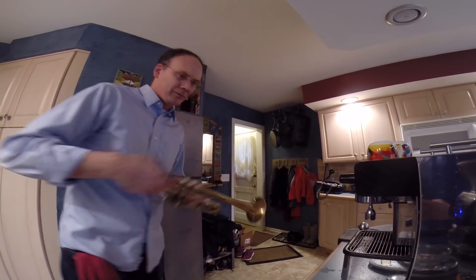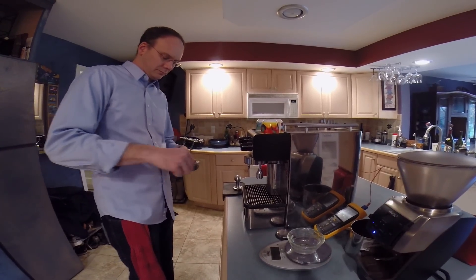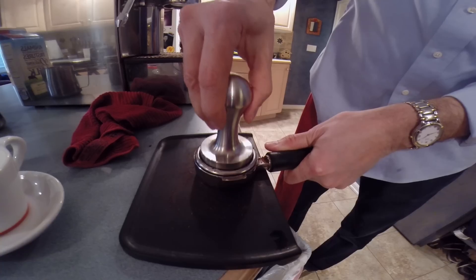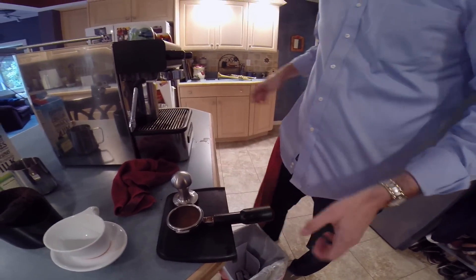So every morning, I make some coffee for myself and my wife, and this is my setup in my kitchen. I ground the coffee, ground my espresso, and now I'm tamping. Got to tamp to specific pressure, and try to get a uniform level of thickness in the portafilter.